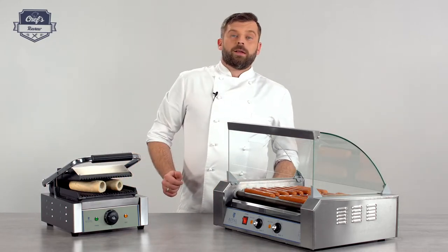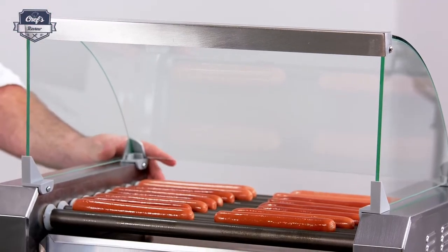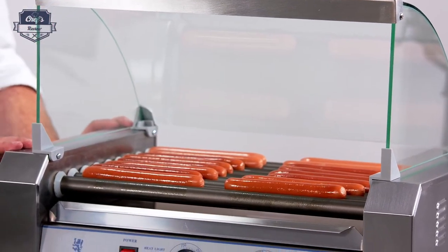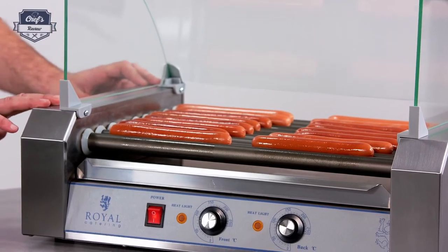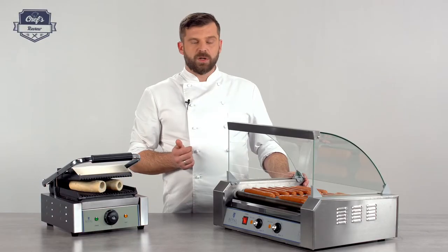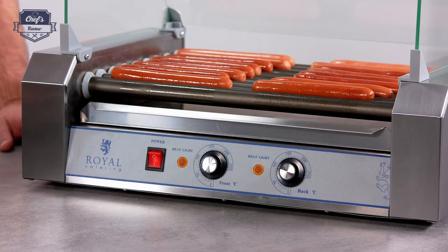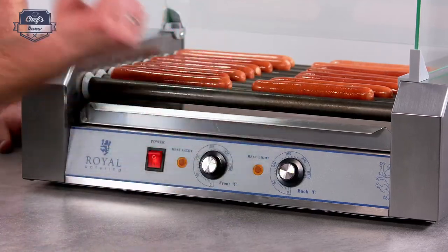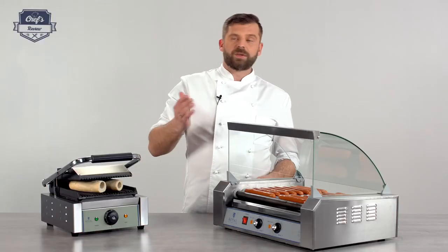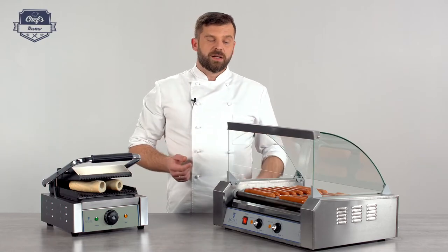So to quickly run through all the details: you have a tempered glass sneeze guard, stainless steel construction which is really robust, nine very efficient Teflon-coated heating rods, a drip tray underneath to collect all the excess fat, simple controls with an on/off switch, and two temperature dials to set the temperature for the front and back of the device. In my book, really, really cool.